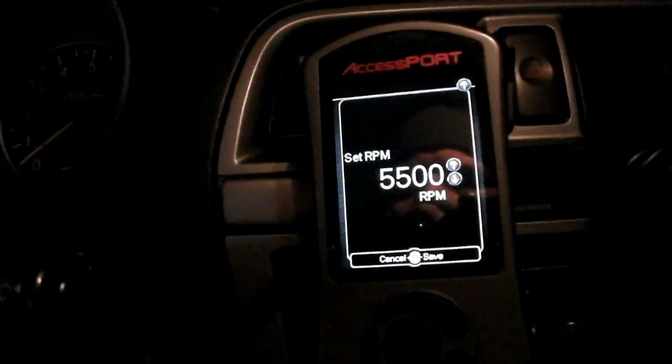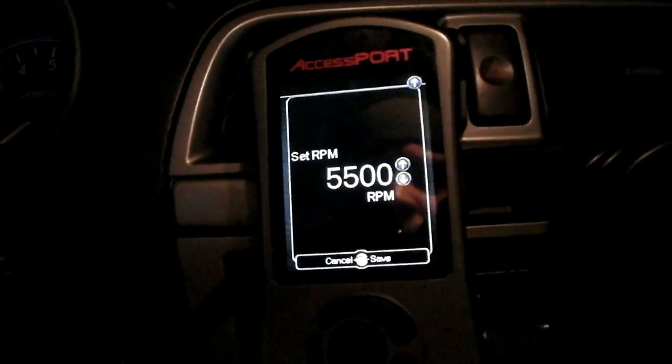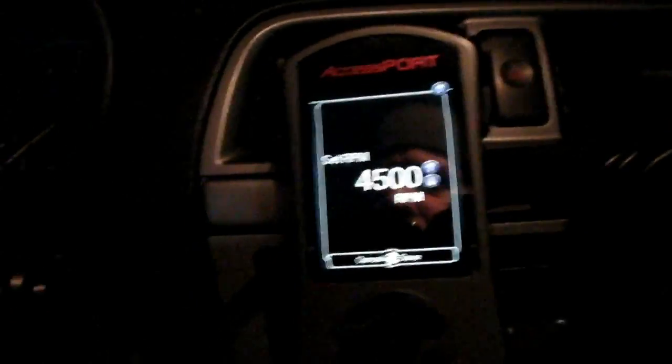I'll show you how it works. I'm going to lower this back down to 4,500 and start up the car.